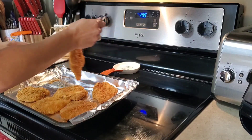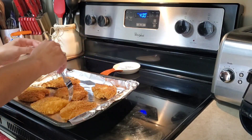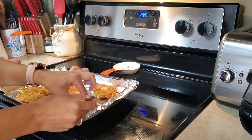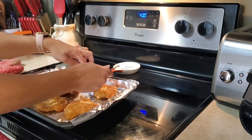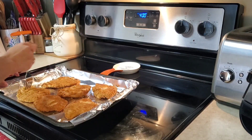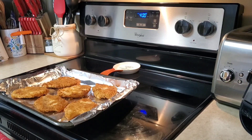I totally forgot to spray my aluminum foil with some non-stick spray before I put the chicken on and cooked it, so I'm having a little bit of a difficult time trying to flip it — it wants to stick. Make sure if you make these to spray your aluminum foil. Don't be like me!